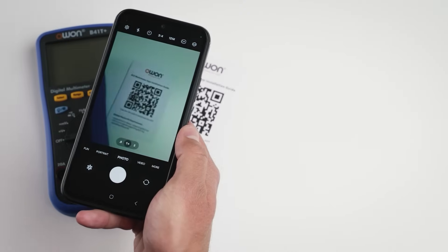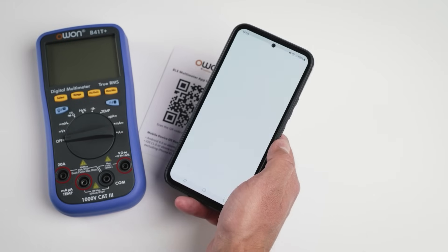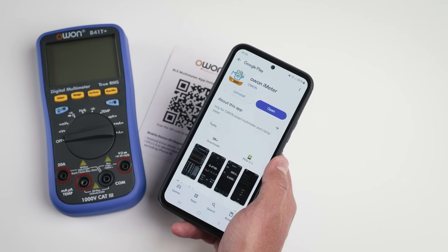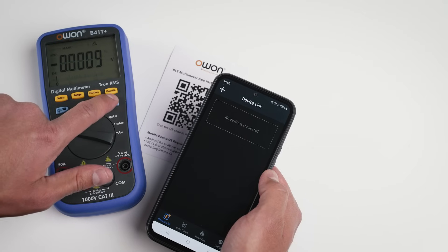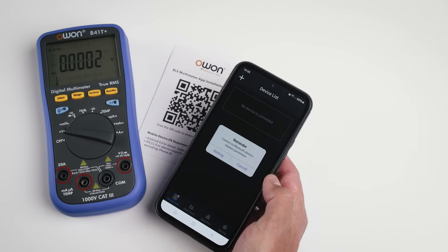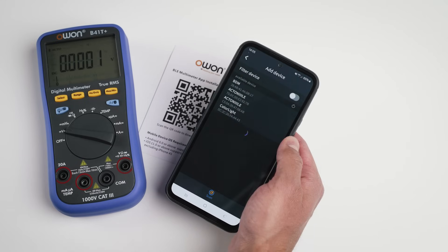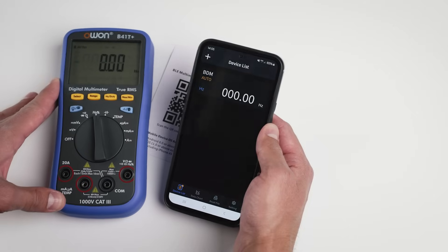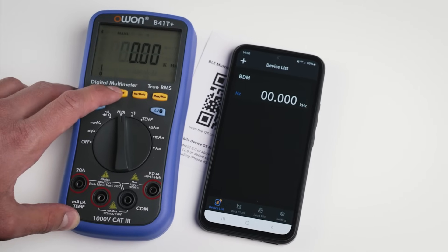Scanning the QR code redirects you to OWON's website, which links to the Play Store. By the way, it also works on iOS without any problems. On the meter we turn on Bluetooth mode, and on the smartphone we add a new device. The app asks for the needed permissions but at least it doesn't require location or camera access. It took me a while to realize the multimeter is listed in the app as BDM rather than B41T Plus.